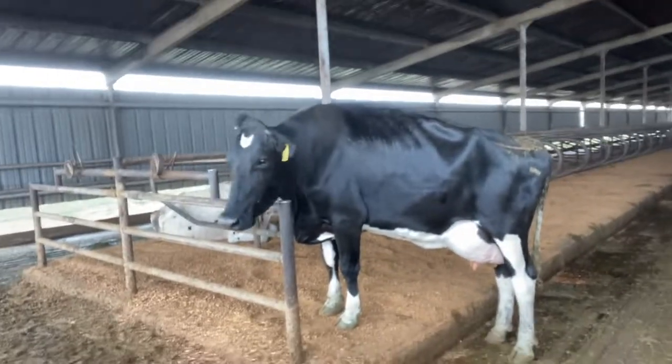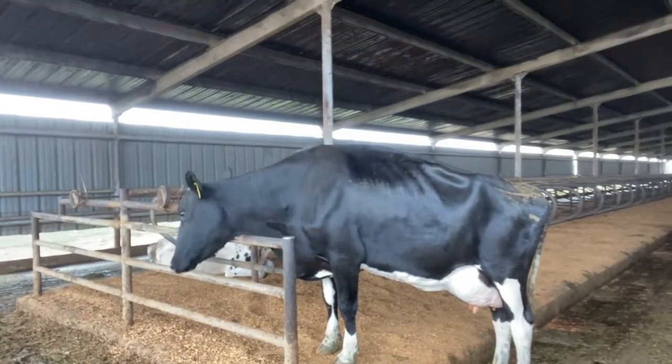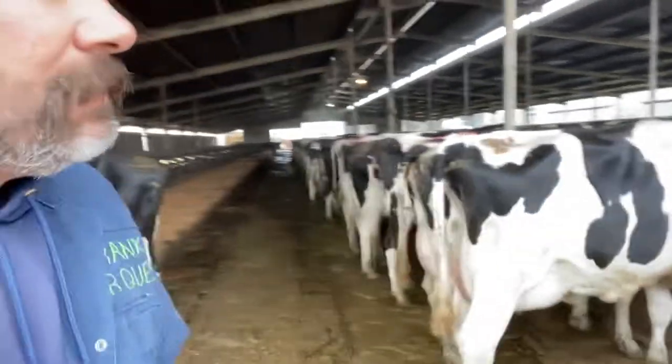Hey, mama. How you doing? How's your morning, mama? It's a Sunday morning. Look at that beautiful animal right there. Very, very beautiful animal, y'all. All right, let's get to the next pen here, y'all.